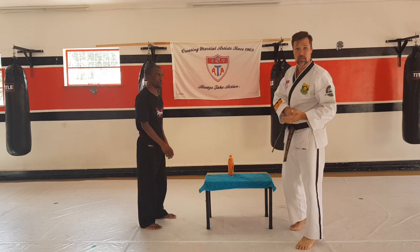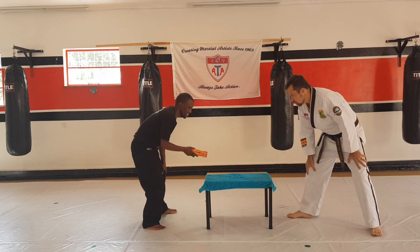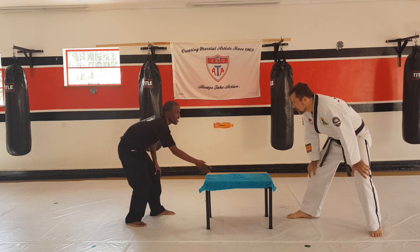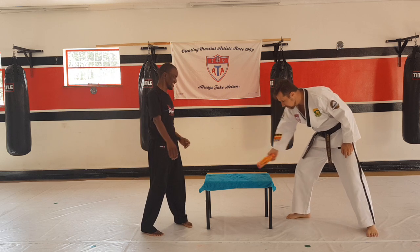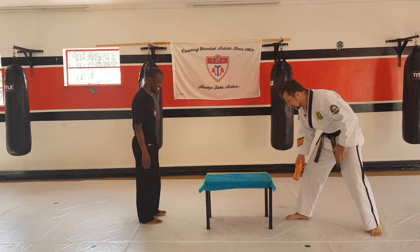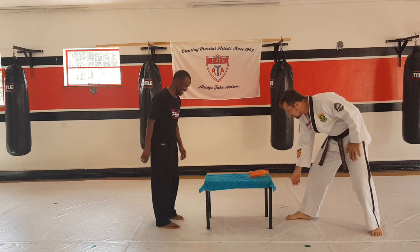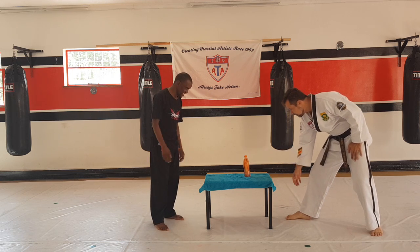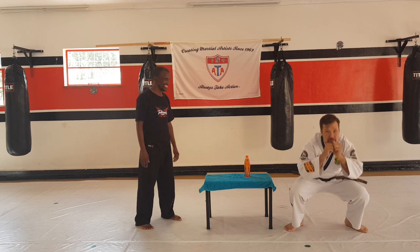Alright, the next exercise is going to be squats. Next up — are you ready, sir? How many squats are you going to do? Probably going to do like 10. One — there's one. Two — only two squats. One and two.